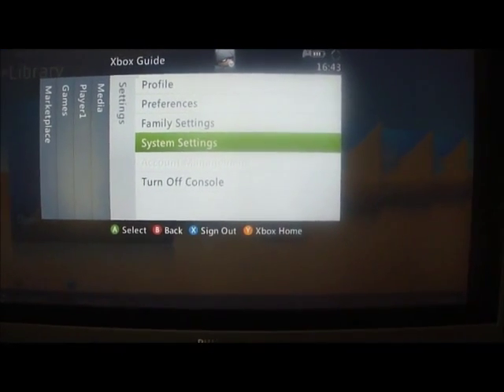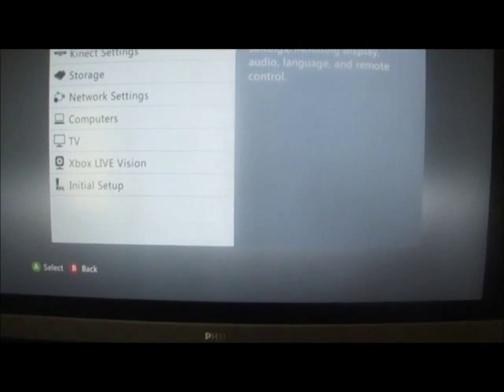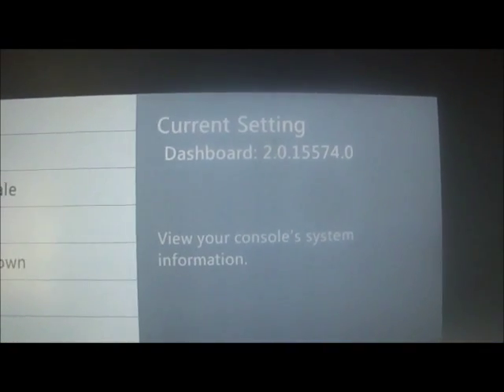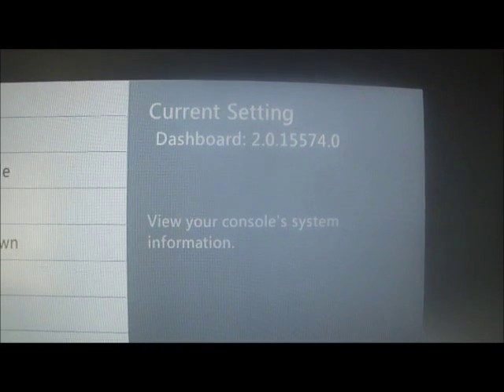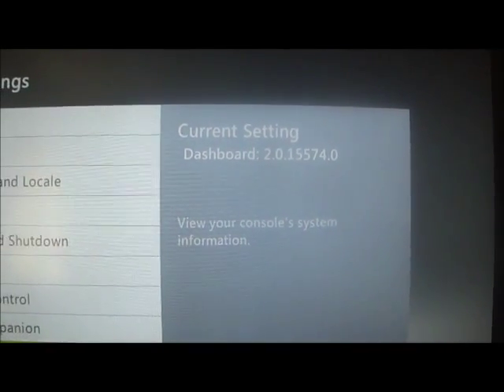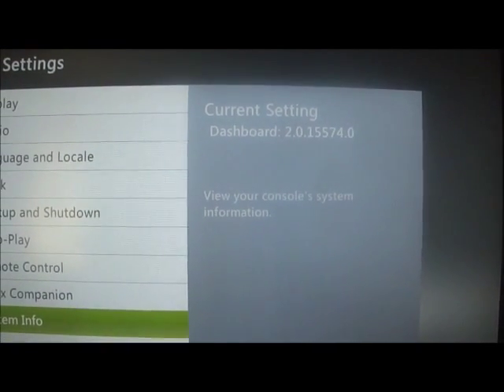Now look at the dash - settings, brand new dashboard. Hope this helps because it was a nightmare doing it. Now I've sorted it, cheers, out good.